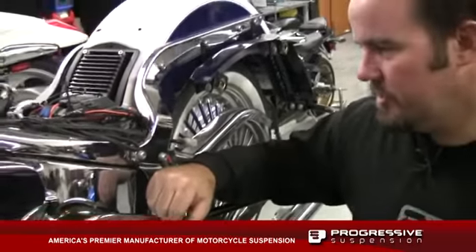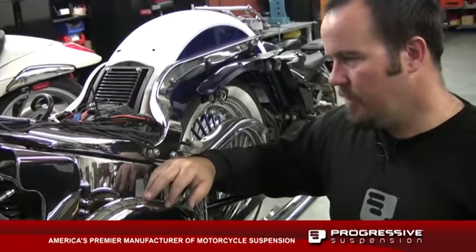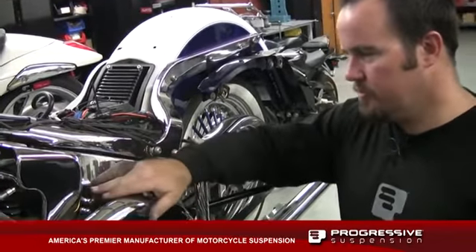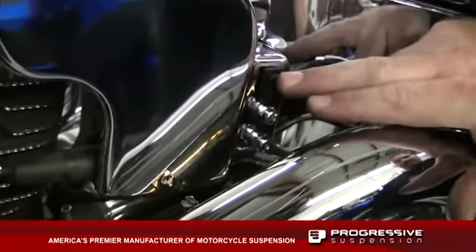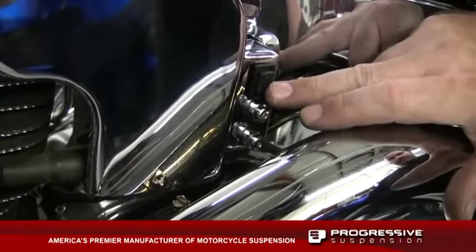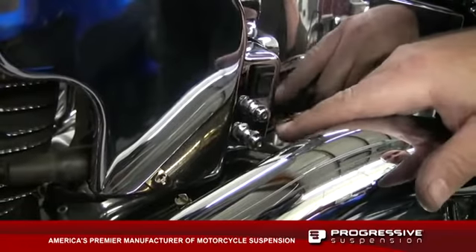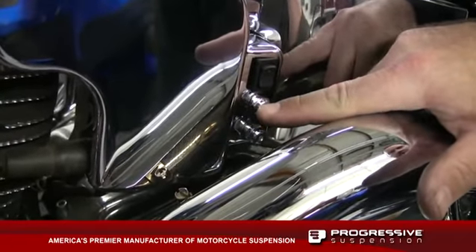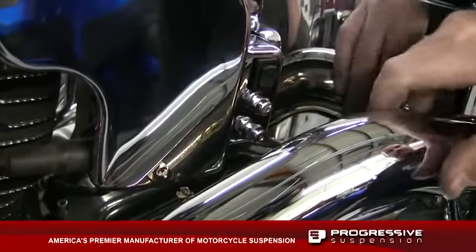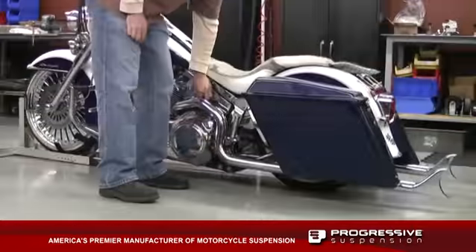Our Airtail is actually a twin chamber design — we have ride height and we have bottoming control. The toggle switch lets you adjust the actual bottoming control or sag, and once you get that dialed in, you can control the ride height — the altitude of the bike. The let-down switches do the same thing: they let air out of the bottoming control circuit or the ride height circuit. We'll fine tune the ride in just a bit.